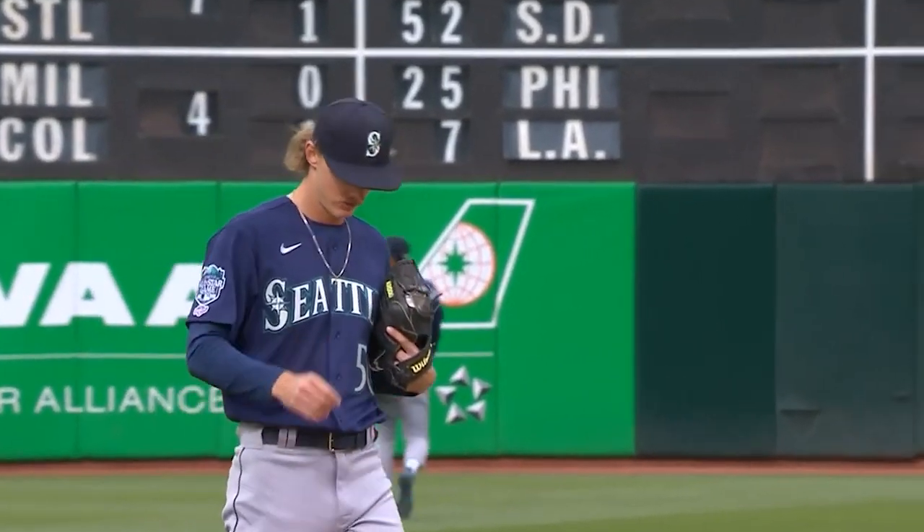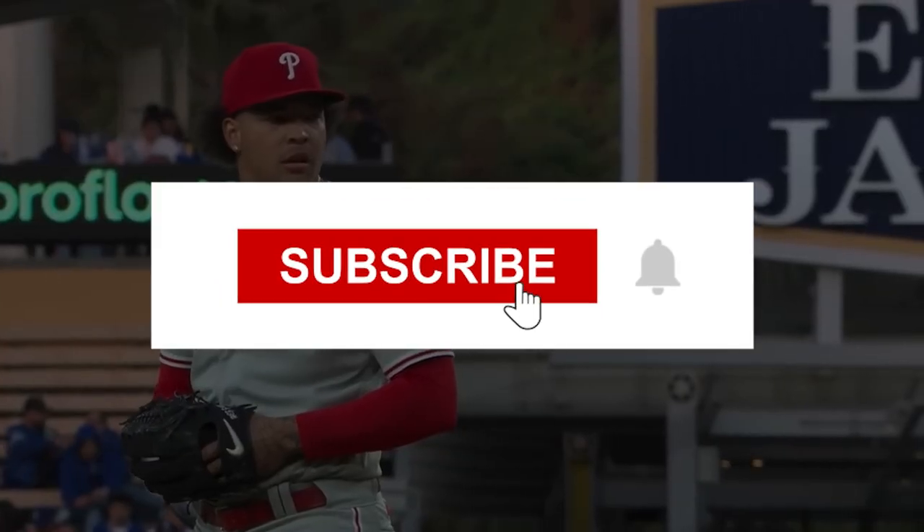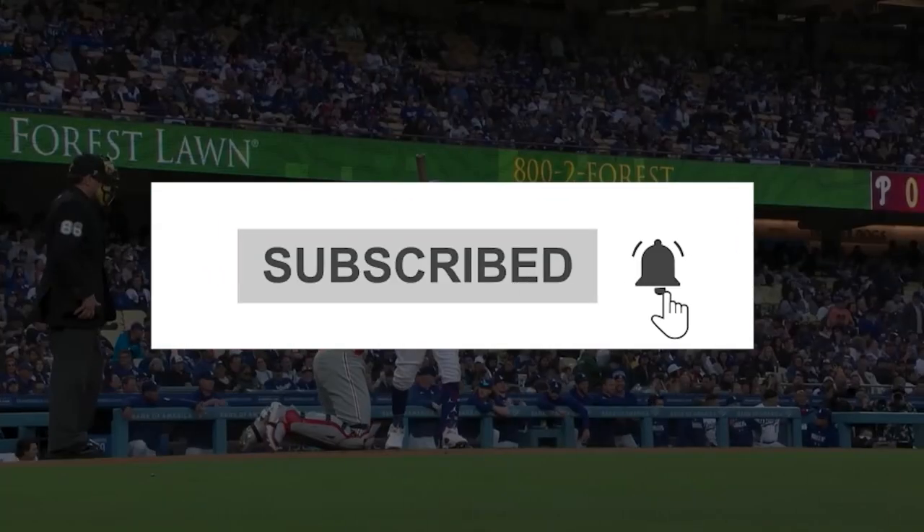That's it for today. If you enjoyed watching this video, please give it a thumbs up and don't forget to subscribe to our channel for more content like this.